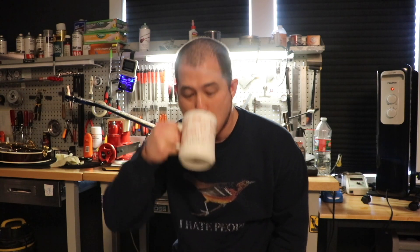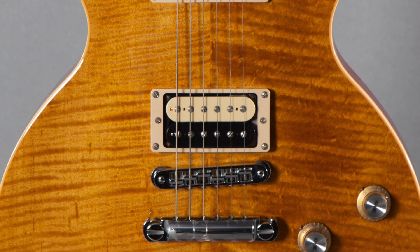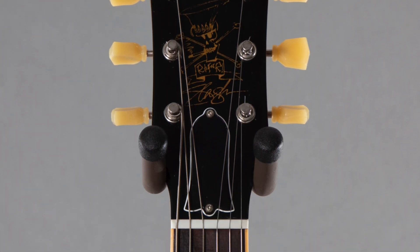Welcome back Chimps to another episode of Guitar Chimp Television. Today we've got a 2010 Gibson USA Les Paul Appetite for Destruction AFD Slash Signature Les Paul. You guys know what it is.